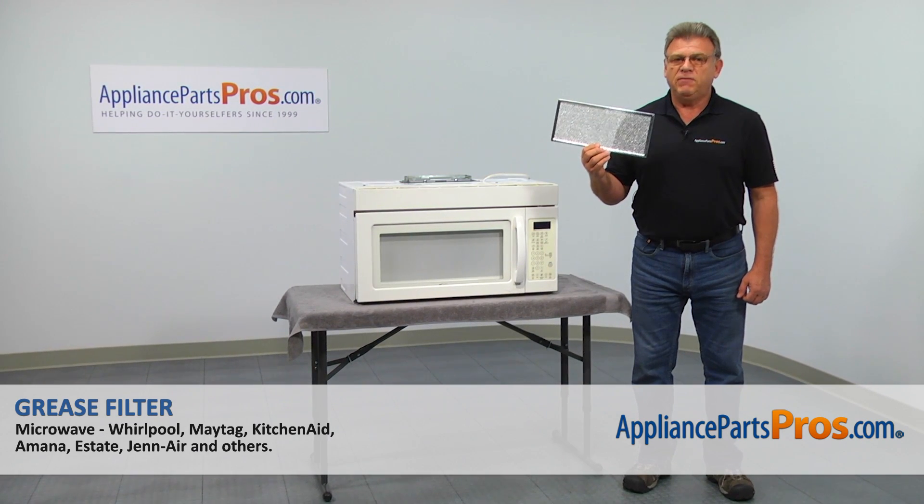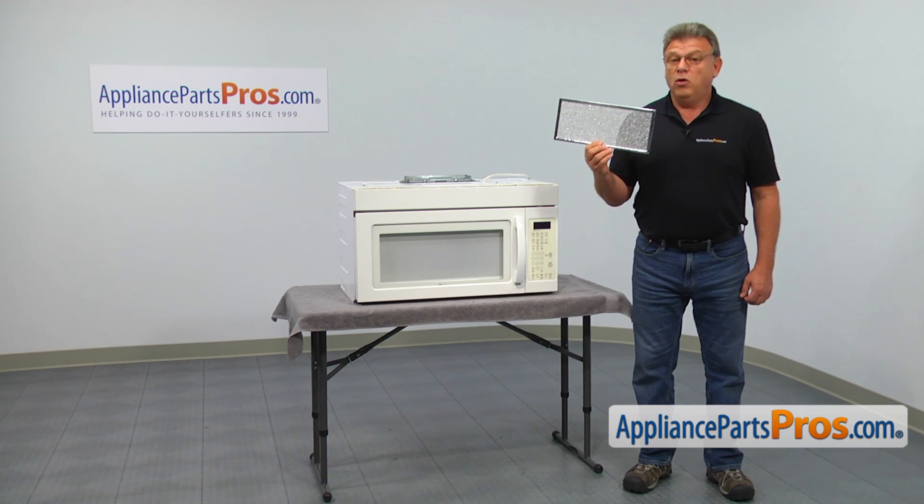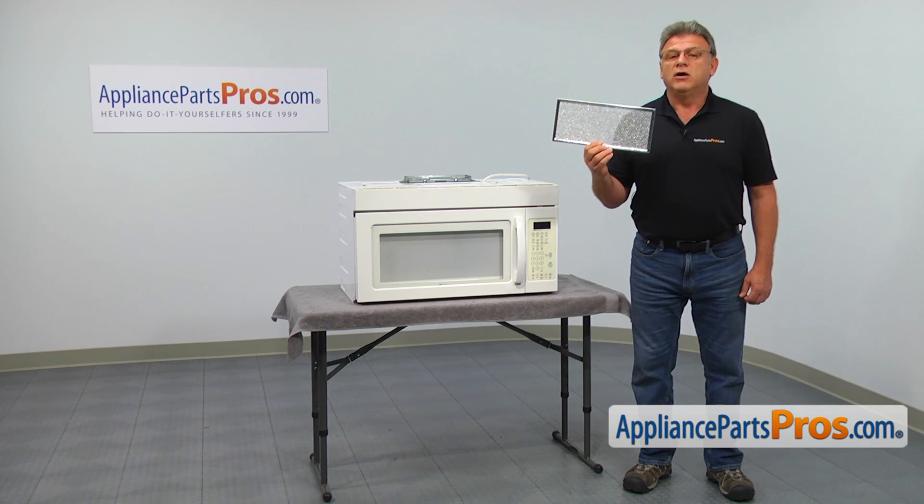In this video, we'll show you how to replace the grease filter in a Whirlpool microwave. It's going to be an extremely easy repair. It should only take a couple of minutes to show you how to do it.